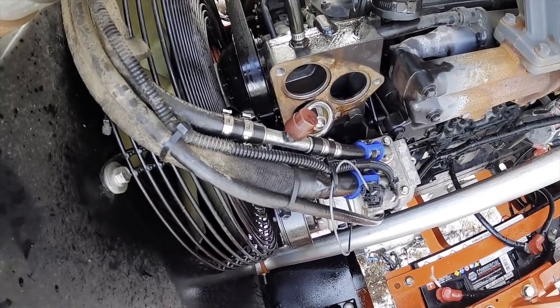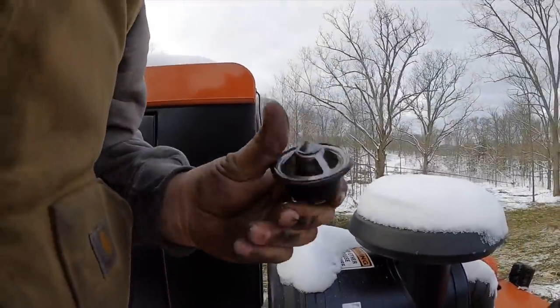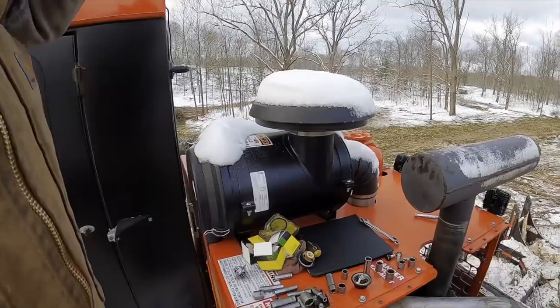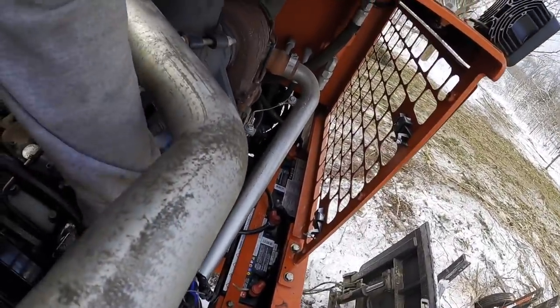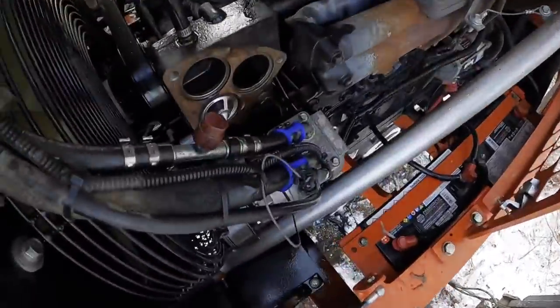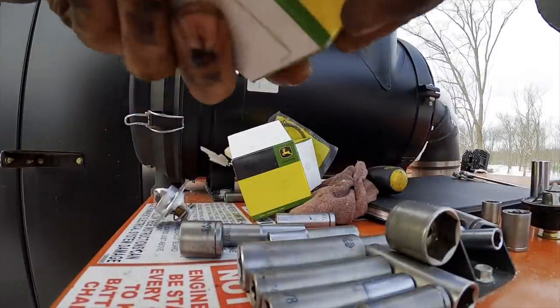When I opened her up, there were thermostats falling out like crazy. One of these is stuck open — I don't really care which one. Now let's see if we can get them back in there. They should stay like that right there. Should have one more that's the same. This one here — that little one's got a little gasket that goes with it.